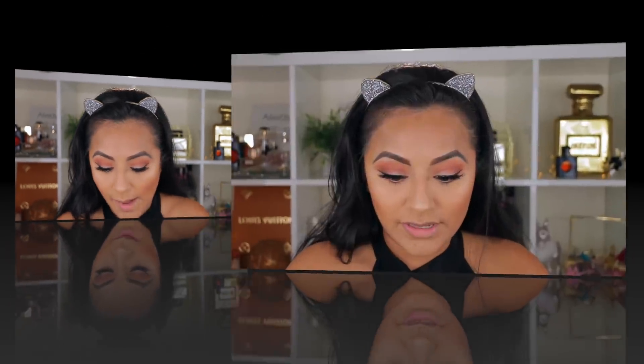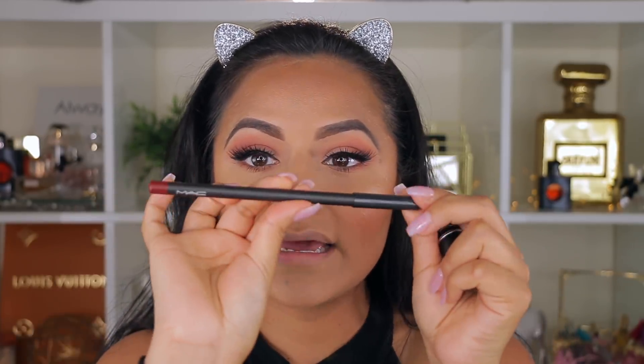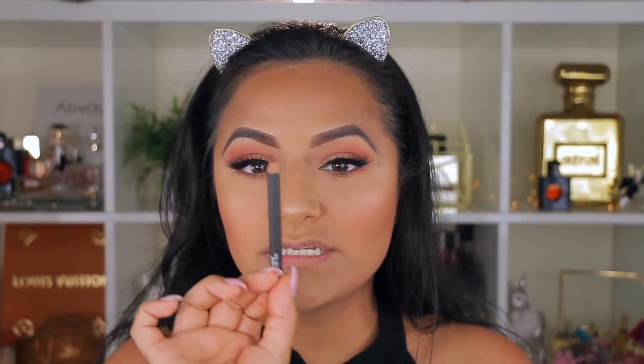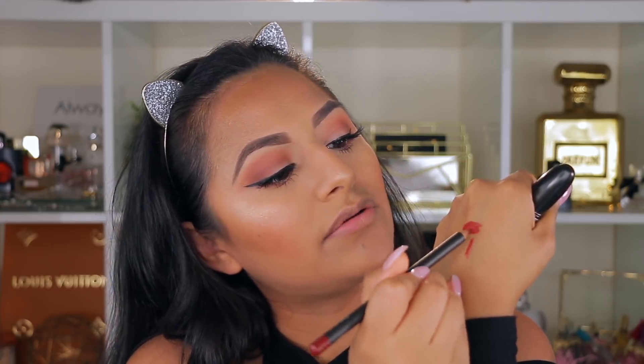For the lips, I found a MAC Lip Duo at TJ Maxx — it includes a lip pencil called Operant and a MAC lipstick called Chili, for $12.99. I haven't tried it yet so let's see. The packaging is cute and it looks like a burnt brown shade. I was excited because it even comes with a MAC lipstick. When applying a new lip pencil, I like to warm it on my finger first because it can be really hard when applied cold.